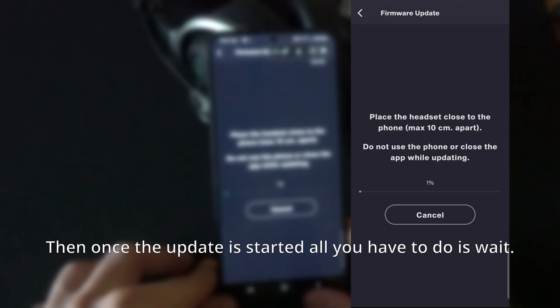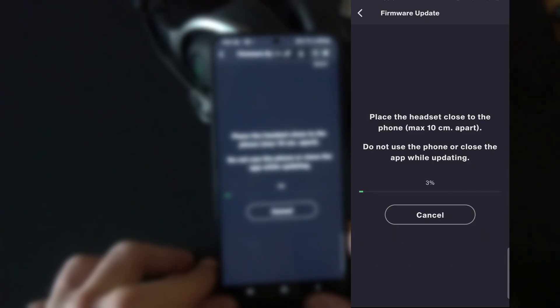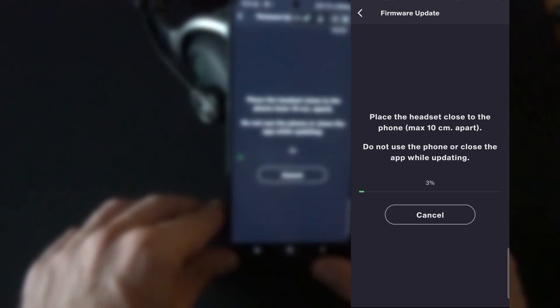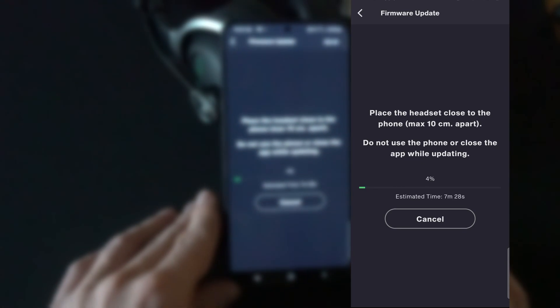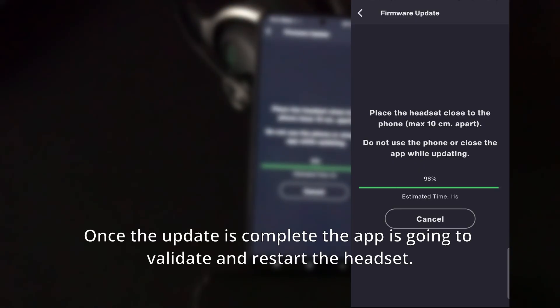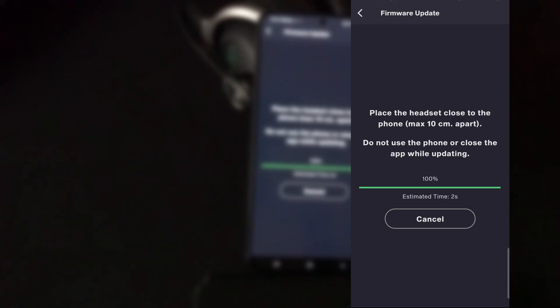Once the update is started, all you have to do is wait. At some point a timer should pop up and tell you how long you have to wait for the update to be complete. Once the update is complete, the app is going to validate and restart the headset, and afterwards you should be good to go.